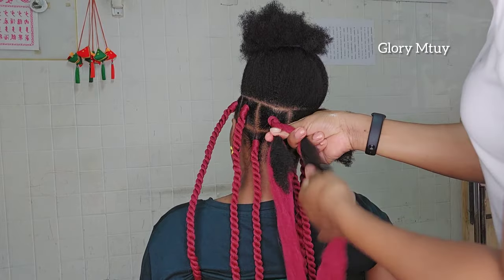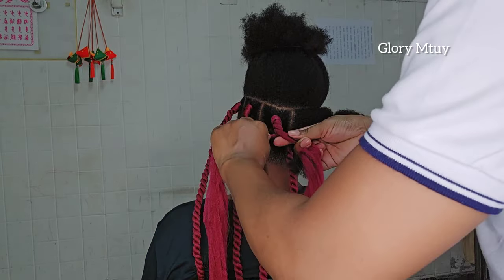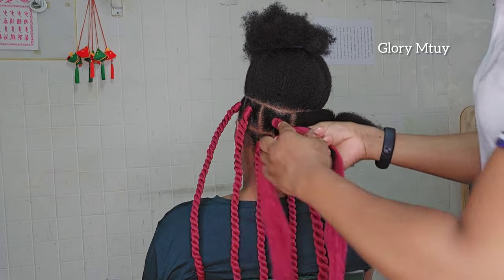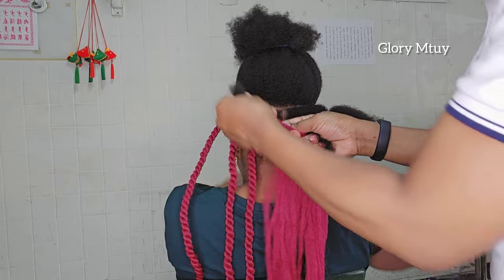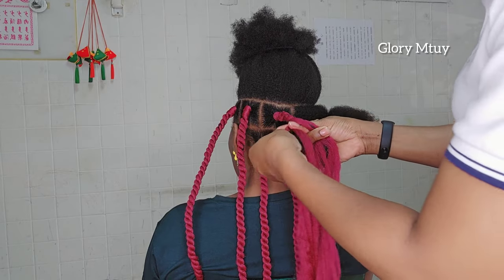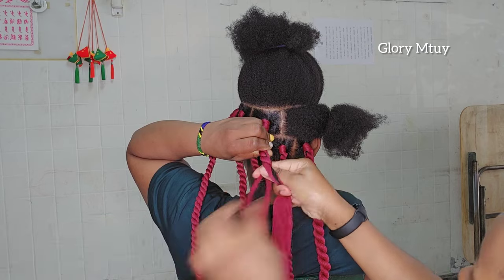I keep tucking and braiding. The method I use here is the normal twist method — I tuck, then I roll, then I twist; I roll and I twist. I keep adding some gel, making sure I tuck the hair in and cover it with the wool, then roll and twist. If you do this method you'll find it's very hard for the natural hair to show. Of course you cannot cover natural hair 100%, but you'll be able to cover it about 85 to 87 percent.